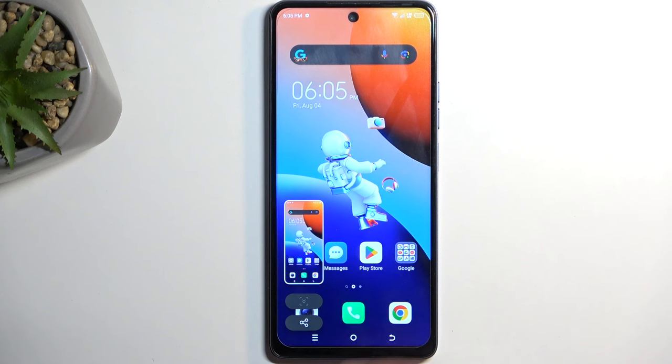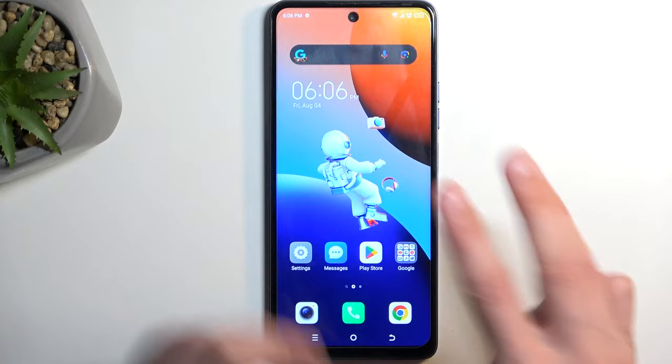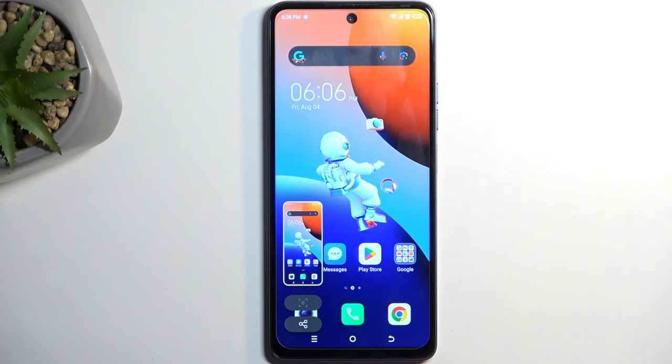There we go. As you can see, it captures the screenshot, and like the message also stated, you can do the same thing by just doing a three-finger swipe down. You can utilize whichever option seems to be easier for you.